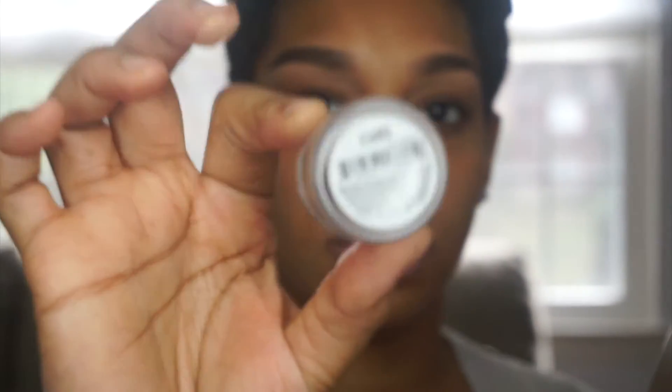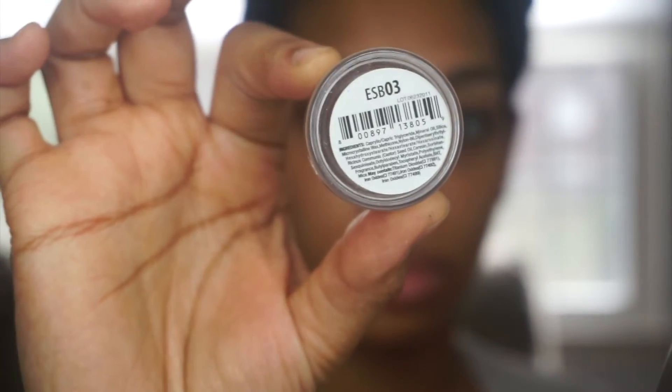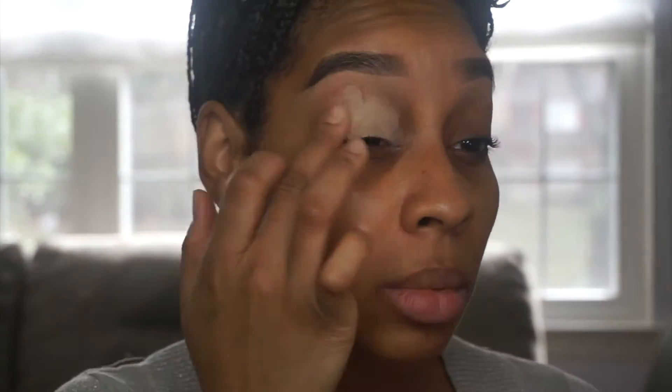Now I'm going in with NYX. This is an eye base in the color 3. It's kind of like a nude shade. And I'm going all over my lid with that all the way up to the brow bone.